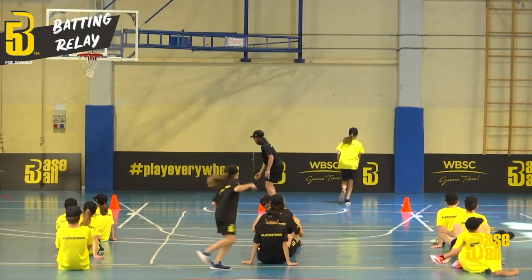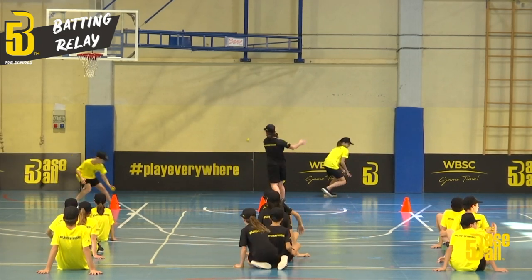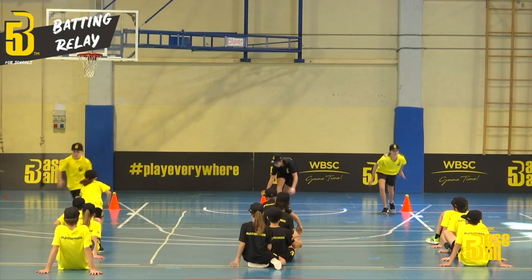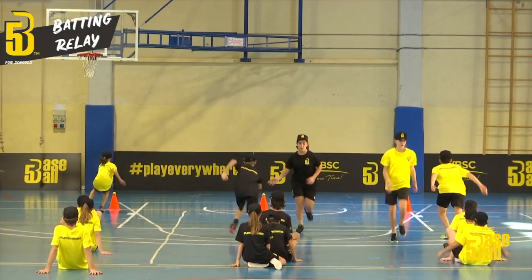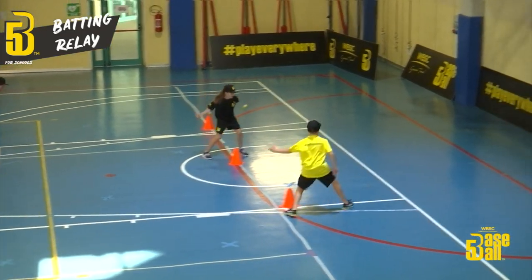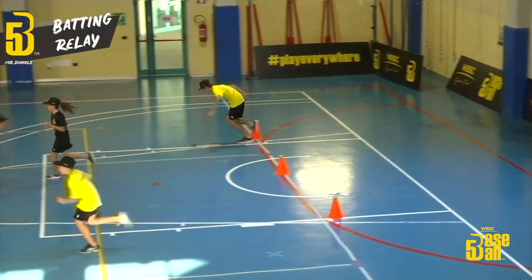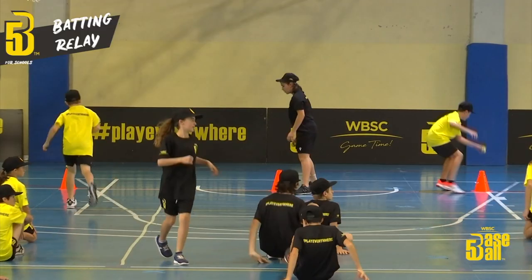In any case, once the serve has been performed the player repositions the ball on the cone and runs to tag in the next teammate, who will have to do the same thing. When the set time is over, the team with the most points wins.